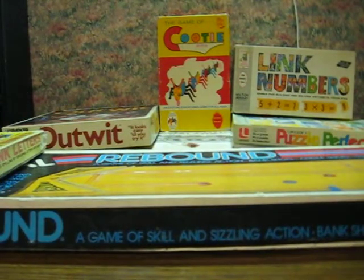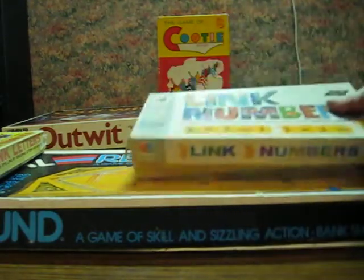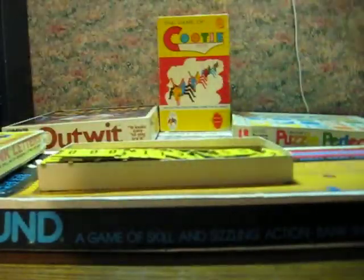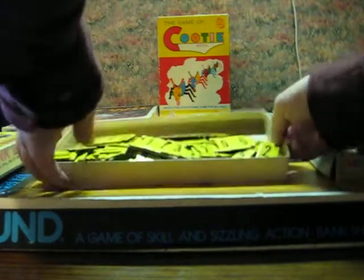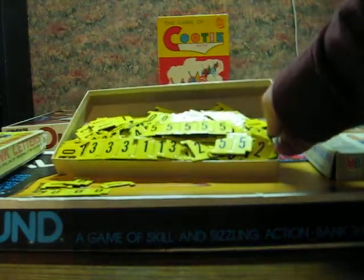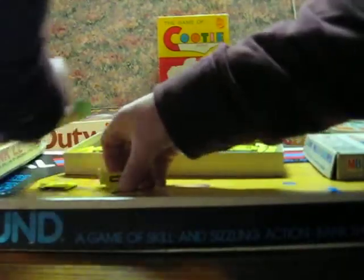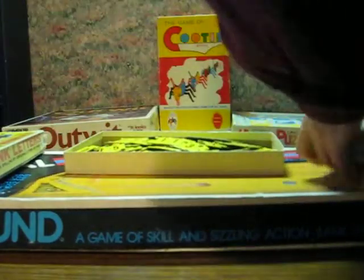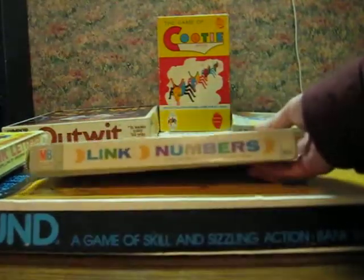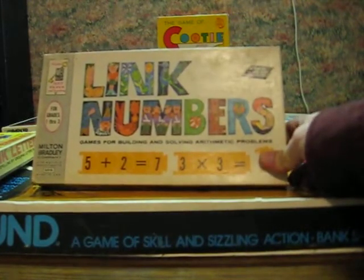In addition to spelling, Milton Bradley also saw fit to do a math counterpart, also in 1963, called Link Numbers. As you can see, it works pretty much the same way but with numbers making out equations and other math problems. This one does not have instructions on the inside of the box, unlike Link Letters. I've got three of this one.